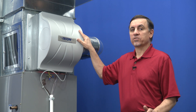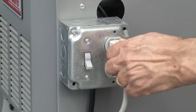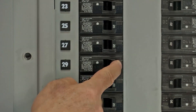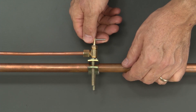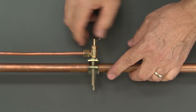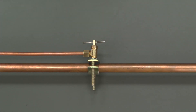First thing we want to do is turn off the power and the water. Be sure to turn the power off before performing any maintenance. Before performing this service, it is necessary to shut off the water. Find the saddle valve and turn it clockwise until it stops.